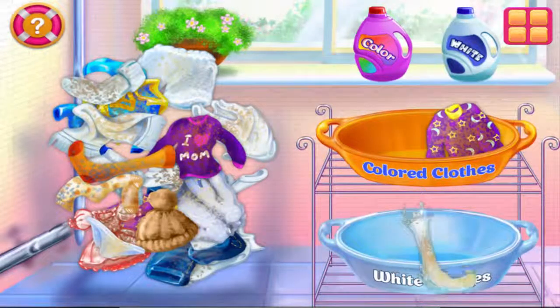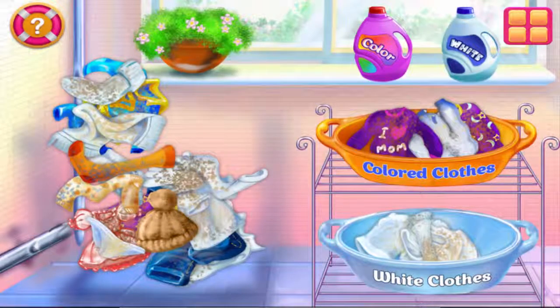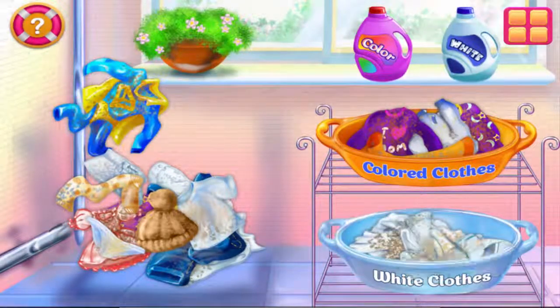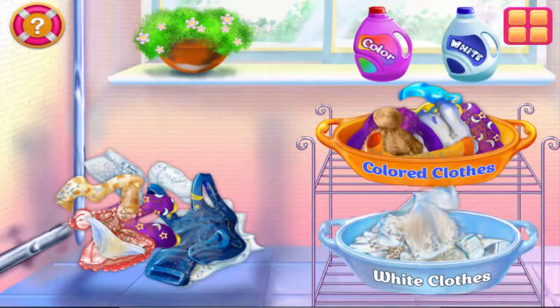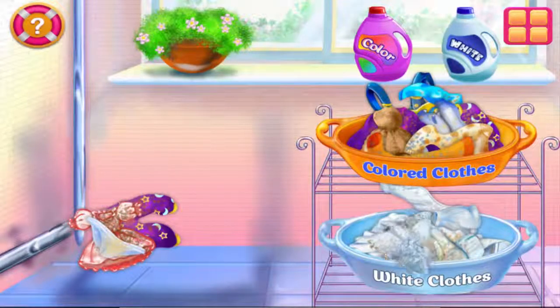Good job! Nice going! Great job! How did my super costume get into this pile? Great! Nice going! Great job!